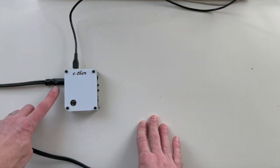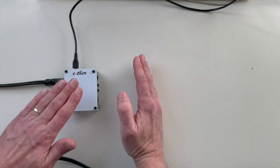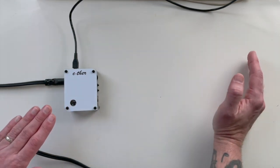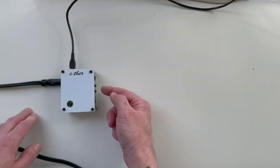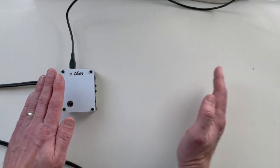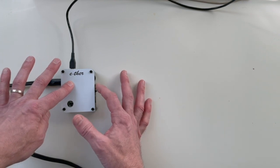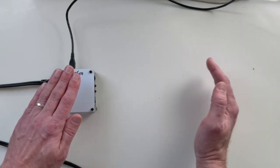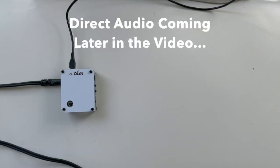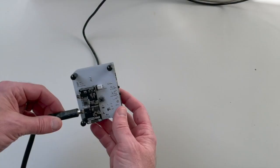Let's test it out. I've got USB power coming in and the line out going to the mixer. Now if I wave my hand over this, you hear a pitch. In addition to the two sensors, there are also two buttons that change the octave — so you can go to a lower octave, back up, or get really high. At the lowest setting it has some really deep bass.